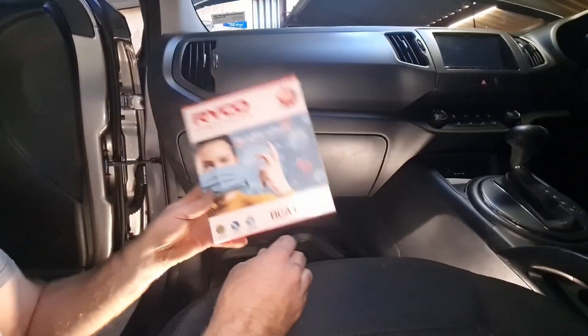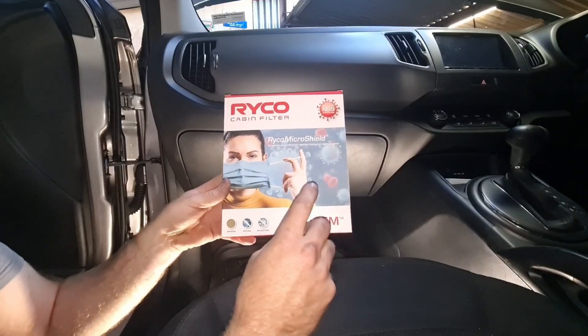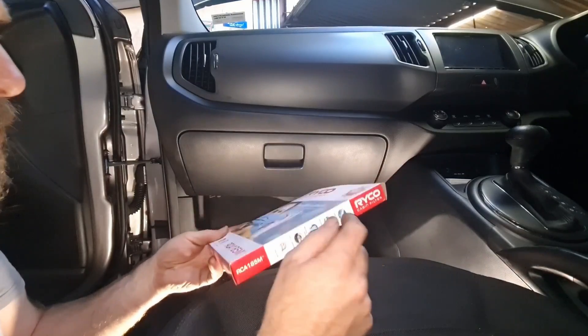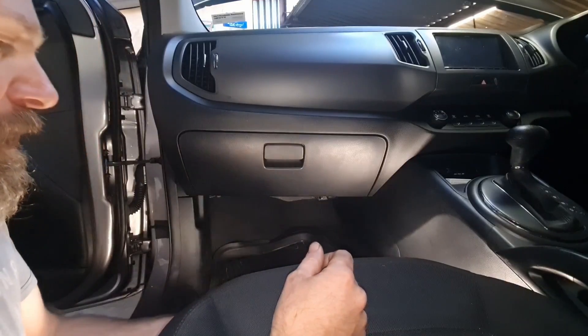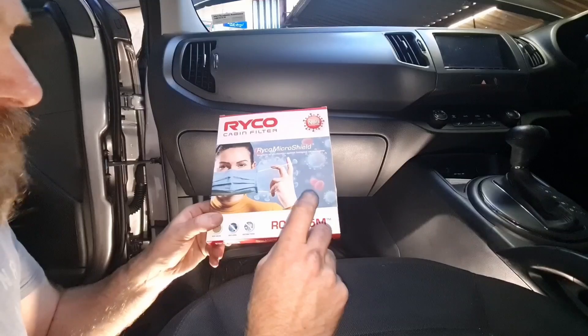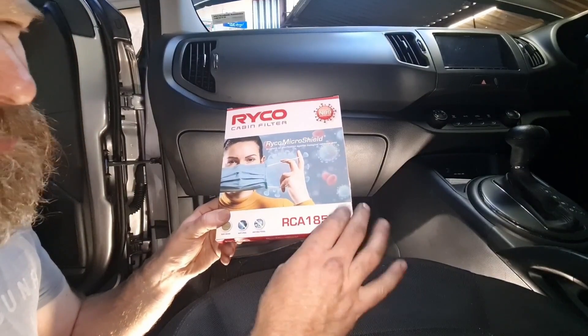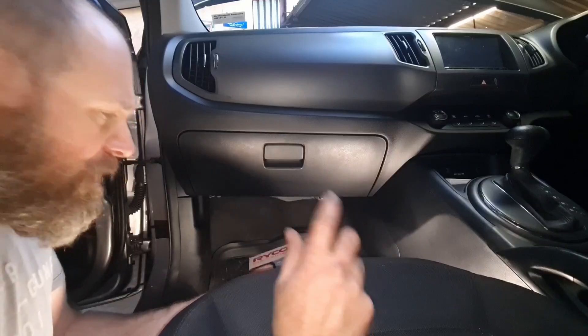I'm using a Ryco cabin filter — this is a RCA 185M. The M stands for the medical grade. There's no real reason why I got this one, apart from that's just what the local auto parts store had in stock. The RCA 185P is just the standard version, and there's another one in between these two — I forget the last two digits, I'll look it up and put it on the screen. But that's what I'm using.